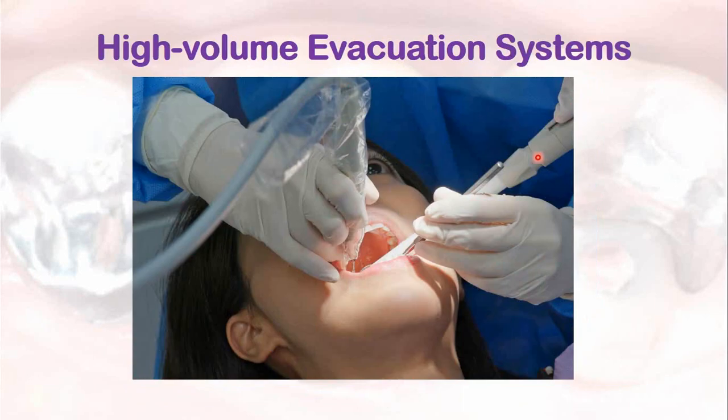High volume evacuation systems, or high volume suction systems, should be used that are fitted with traps or filters. These suction or evacuation systems prevent unnecessary exposure of heavy metals and mercury not only to the patient but also to the dentist and the dental staff.